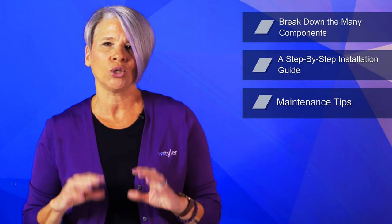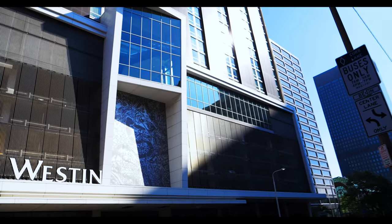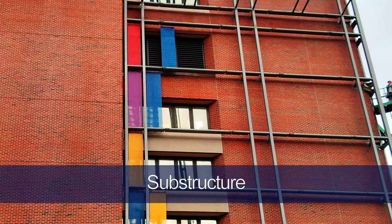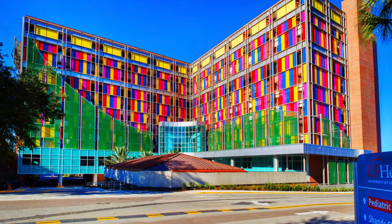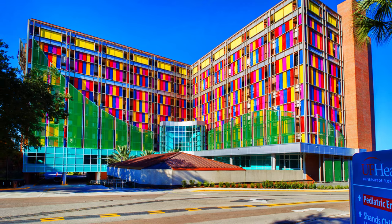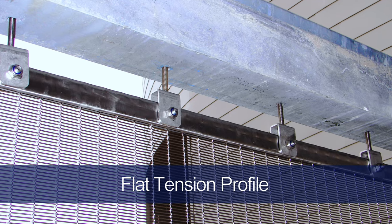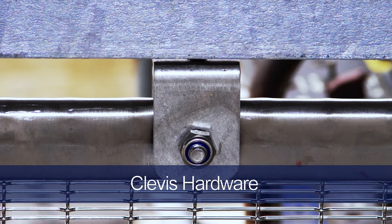There are many nuts, bolts, and brackets that allow wire mesh facades to maintain their architectural form for years. Among these, the most vital are the substructure, clevis hardware, flat tension profile, pressure spring, and intermediate tubes. The substructure serves as the foundation of the facade and is attached directly to the building — these frames are usually made of galvanized steel with an L-shaped profile. The flat tension profile is a clamp placed at the top and bottom of each mesh panel, allowing the mesh and clevis hardware to be attached with ease.